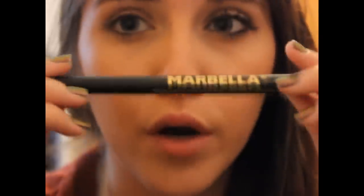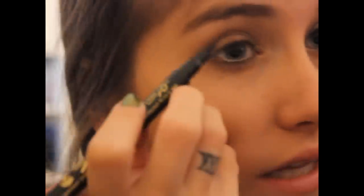For my liner, I don't want to use something too dark or too black because I don't want it to take away from the rich browns of the shadows. So I'm going to use a lighter black shade — this is the Marbella Permanent Eyeliner Pen. It came in one of my MyGlam bags, and mine isn't very dark at all. I'm just going to create a little bit of a wing — nothing too serious. You can even skip this step if you don't like liner.